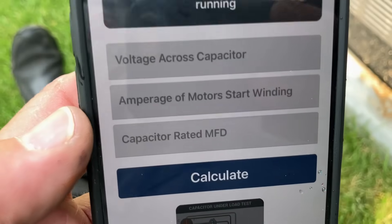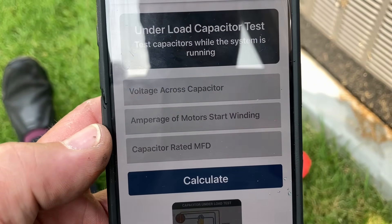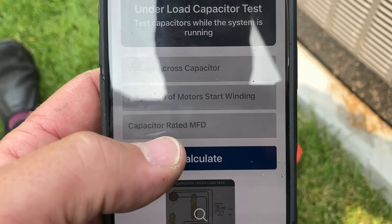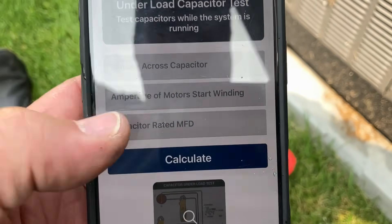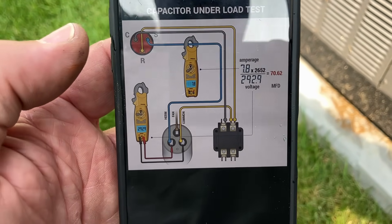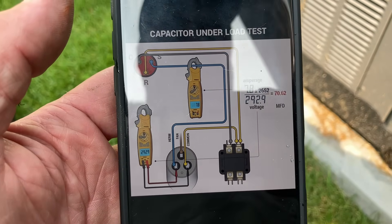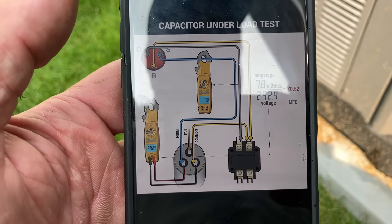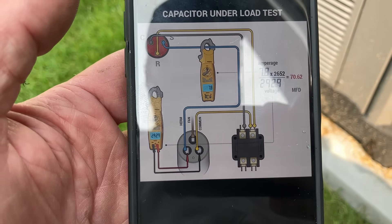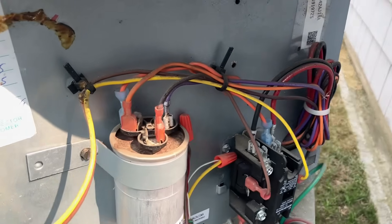All you need is the app and a multimeter that can read voltage and amperage. The first thing we need to do is take a voltage across the capacitor reading. We also need the amperage of the motor start winding and the rated capacitor microfarad rating. If you don't know how to take those kinds of measurements, there's a picture right here. Let's do an amperage reading on the wire leaving the herm terminal.